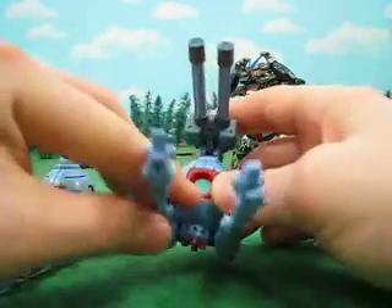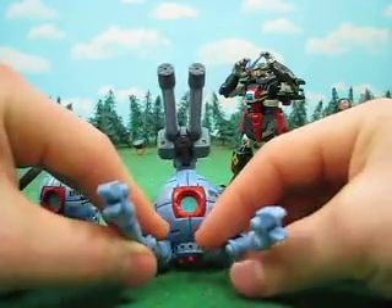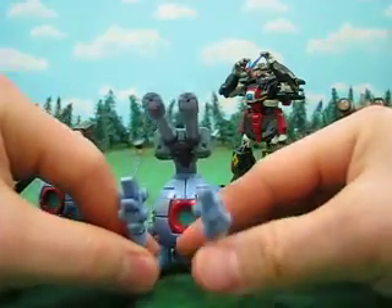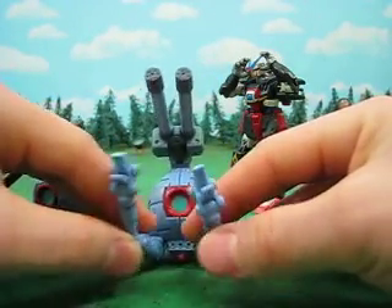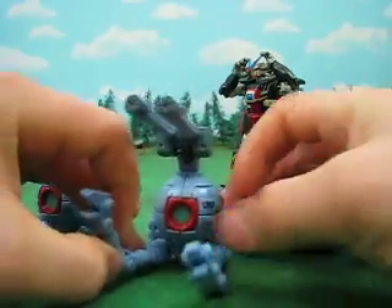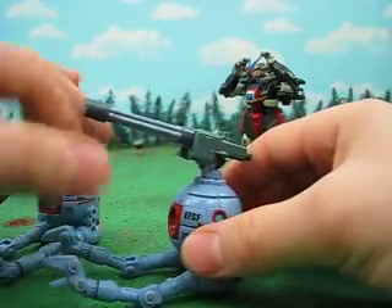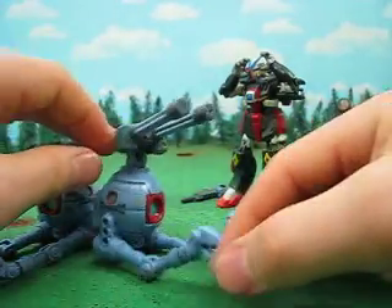Well, hope you enjoyed the review. For more Gundam MSIA reviews, make sure to subscribe. And if you're looking for Gundam figures for your personal collection, make sure to check the link down in the more info area for Gundams R Us, your favorite arms dealer. We're a power seller on eBay and we have lots and lots of Gundams to choose from, and we get new stuff all the time. Catch you guys later. Bye.